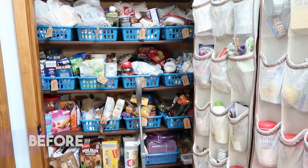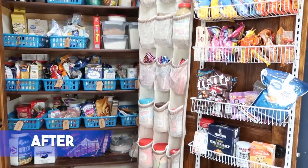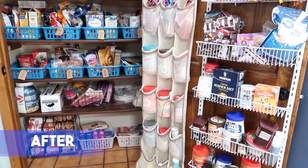Hey guys, today I am tackling our disaster of a pantry and I am here to take you guys along on the process from disaster to hopefully beautiful and organized.